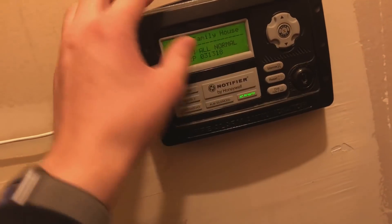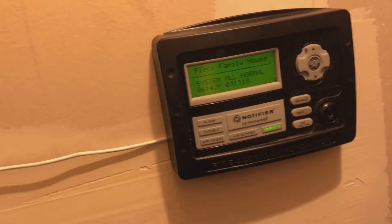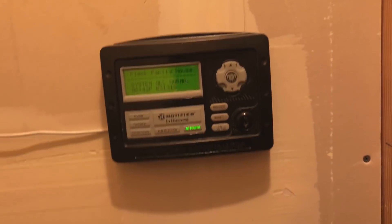Because this is a Notifier, it does work with the Firelight MS-9200 EDLS, but it takes a Notifier key, which is kind of annoying. I probably could replace the lock, but I'm not too worried about it. We'll come back here at the end of the video to see that — I don't want to keep running back and forth.